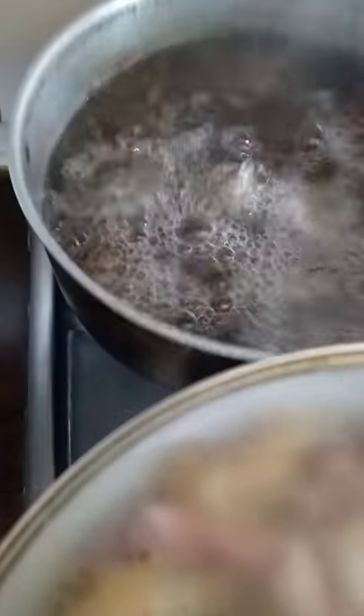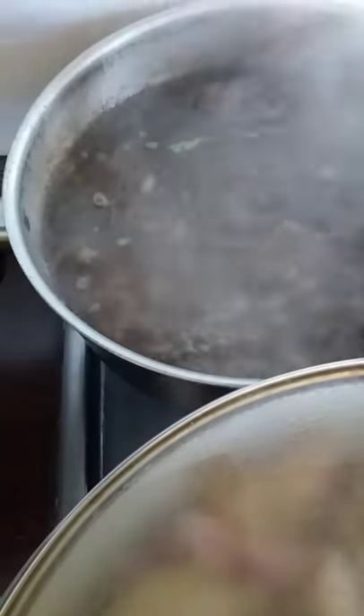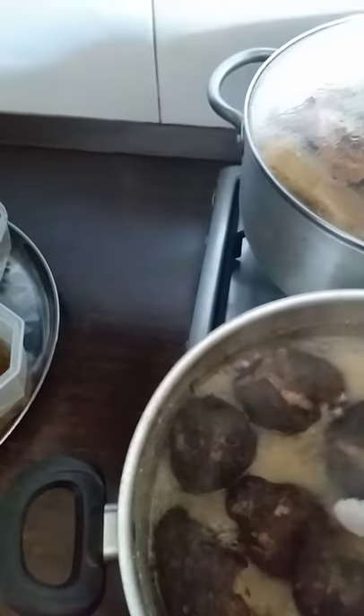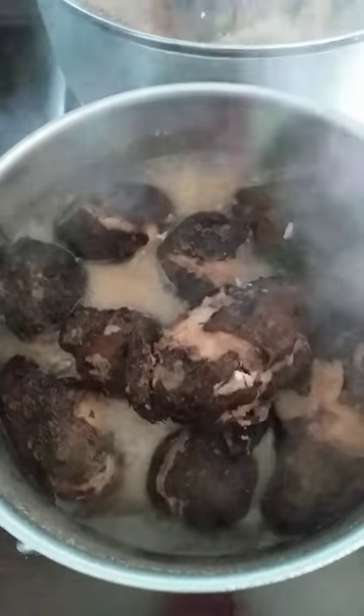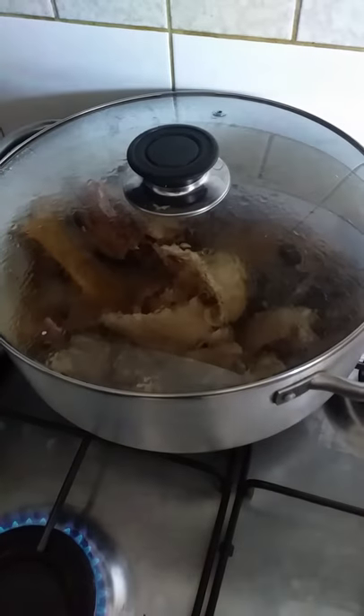We check on our cocoa yam. As you can see, it's boiling. To know whether the cocoa yam is boiled, you just press it to check whether it's soft. It's still strong — it's not yet done. Now we're going to check our cocoa yam again — I think it's ready! I have to pound it now. If your cocoa yam is soft, you know it's ready. I'm going to remove it. You can pound it with a mortar if you have one, or you can grind it or blend it. I'm using my blender to blend my cocoa yam.